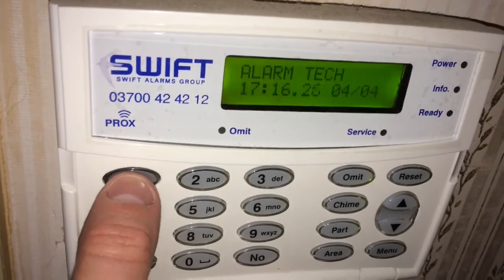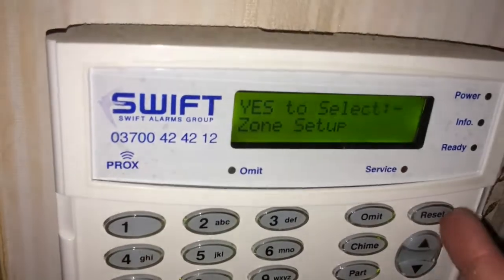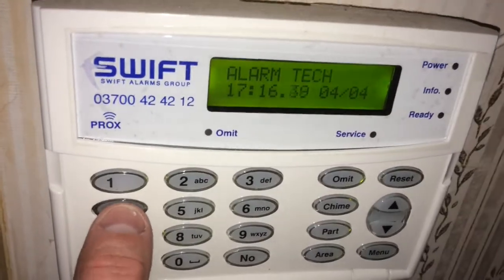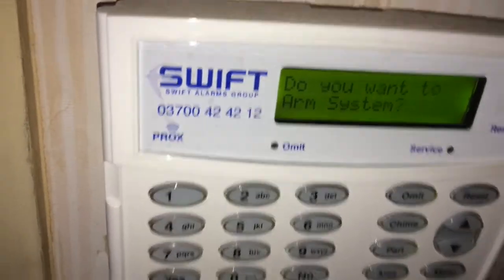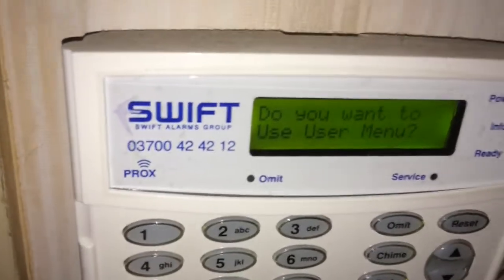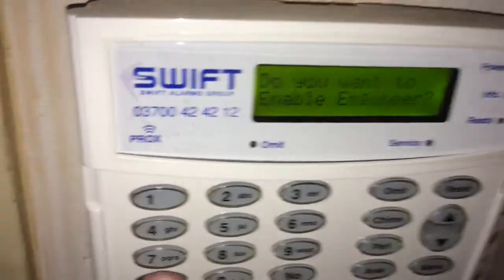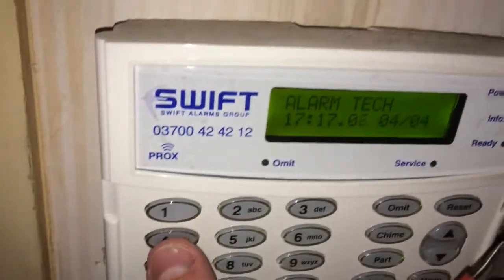To get into engineer mode, all you need to do is type in the engineer password — the default is just 1234. When you first come into these, if it says you need a user to enable access, you'll need to do the master code, which by default is 4321, and it will say do you want to enable engineer. At that stage you can press yes, but if you forget or don't do it in time, just press menu, scroll down to 'enable engineer', and press yes to confirm, and now we can access engineer mode.